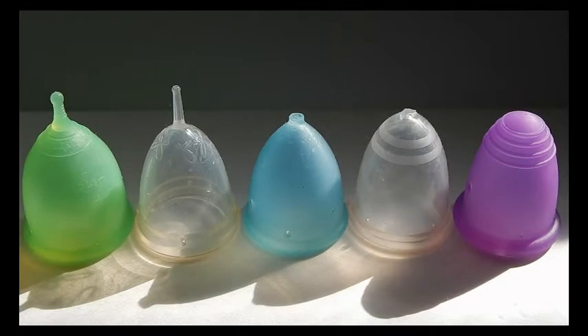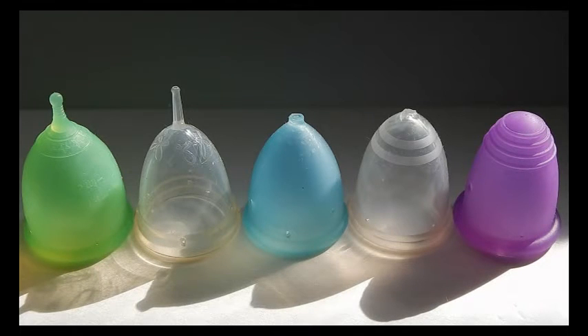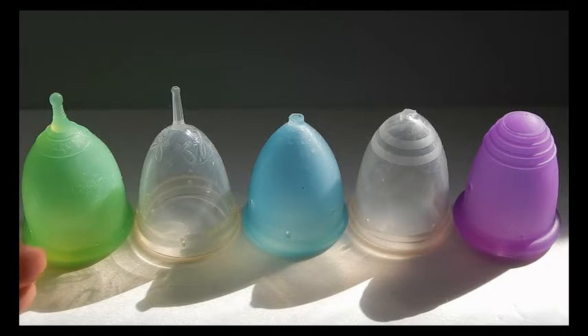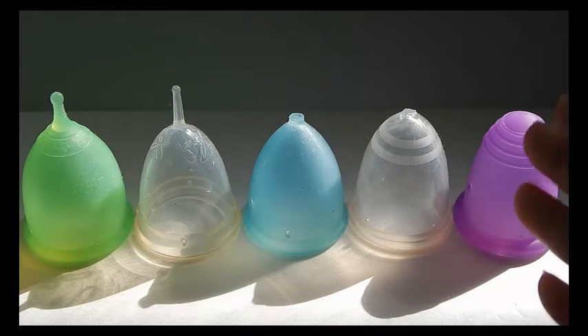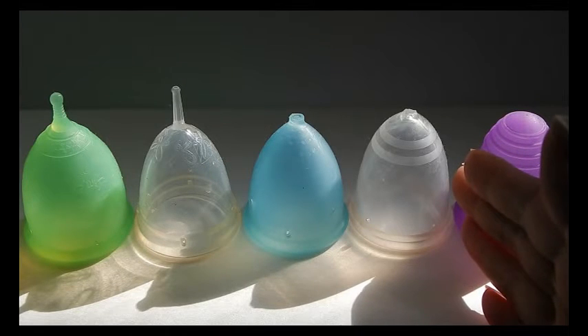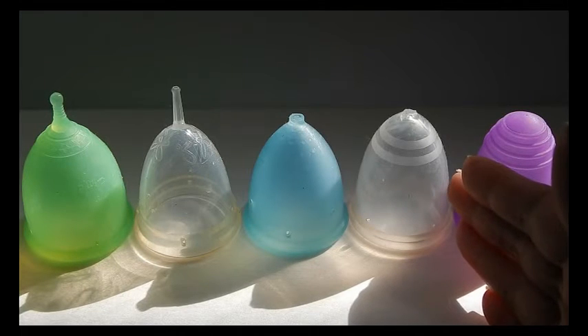I put this crossover group on their own because they don't flare at the rim the way true bell-shaped cups do. I've heard mixed reviews — some people with a low cervix say it works fine, their cervix sits inside without losing capacity, while others with a low cervix say it's just a little too long. All of these cups besides the Maluna work well for me and are some of my favorites that I'd reach for at any time.